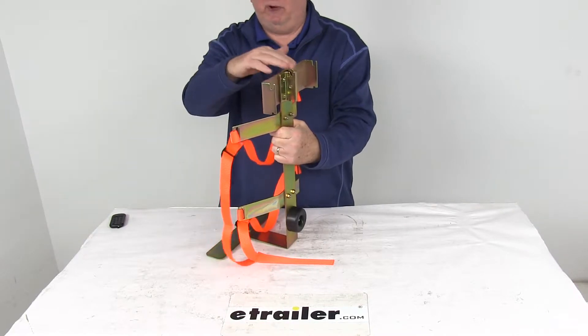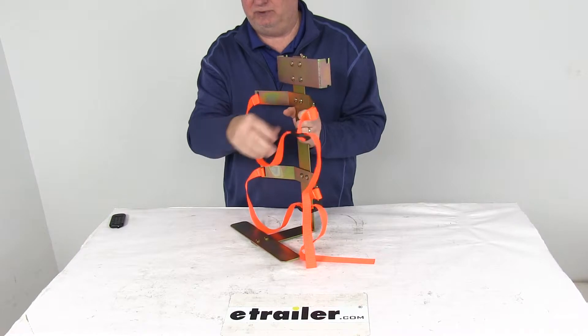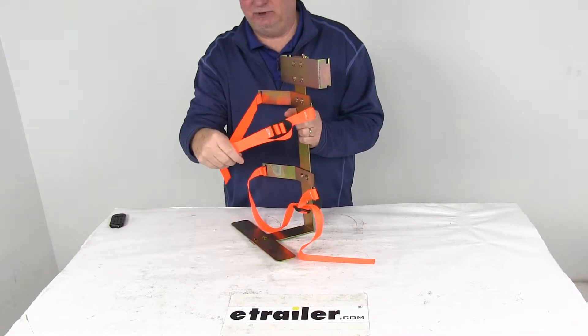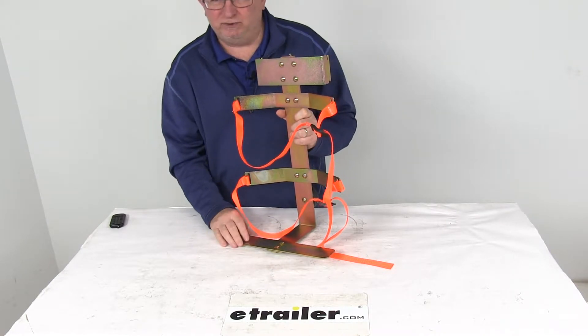It does have a three-point mount so it keeps the cooler stabilized. It uses a fast and easy webbing closure, which provides nice easy access to the cooler. It is designed to fit up to a five-gallon size cooler. The coolers are sold separately.